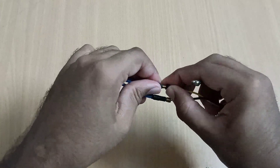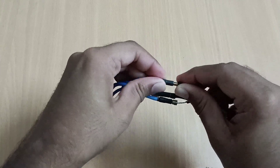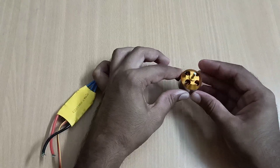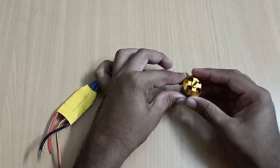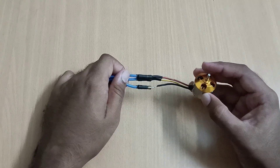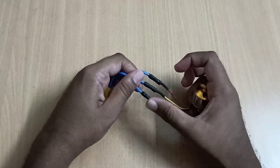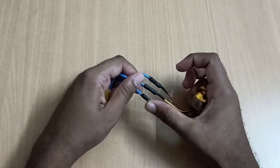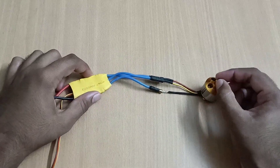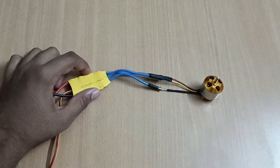So whenever we change this connection, the rotation of this BLDC motor changes from clockwise to anticlockwise. For changing the direction of rotation of a BLDC motor, just change the two outer wires — do not touch the middle wire. By doing this we can control the direction of rotation of the BLDC motor.